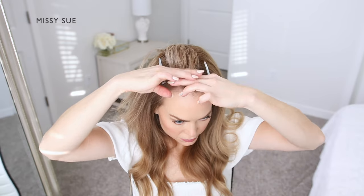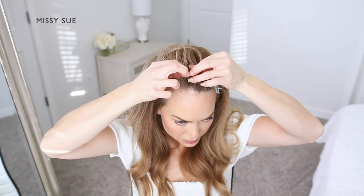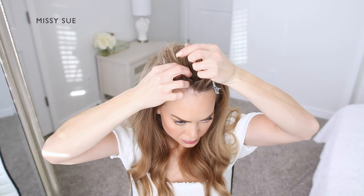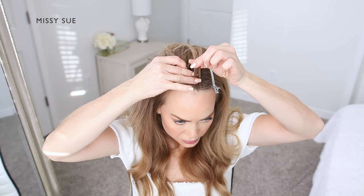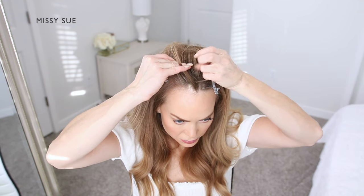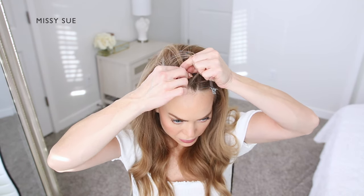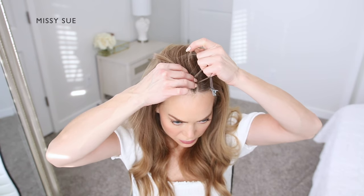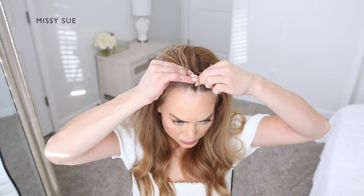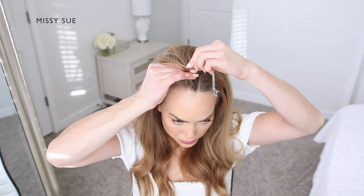Picking up a small slice of hair near the forehead, I'm going to divide this into three smaller pieces. I'm creating a French braid, so I'm going to cross the side strands over the middle strand. I'm crossing one side strand over the middle, then crossing the other side strand over the middle.